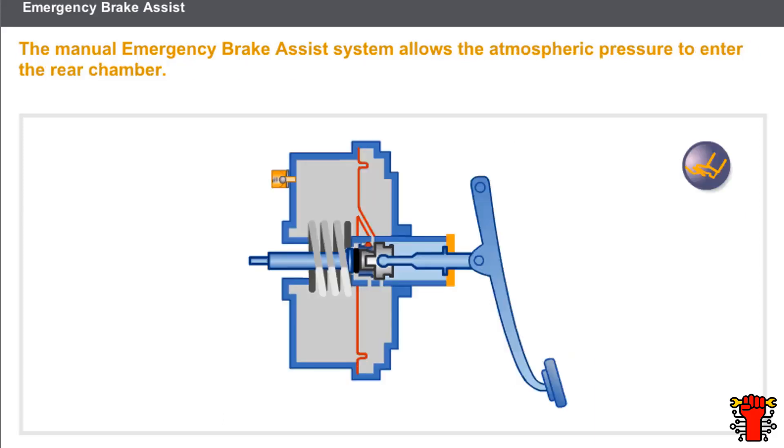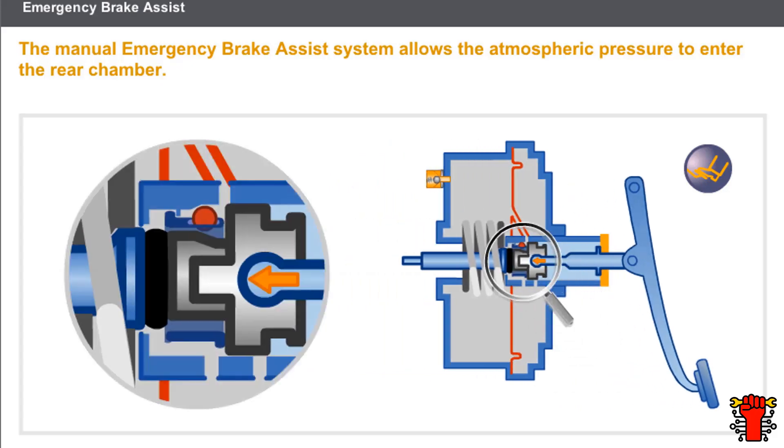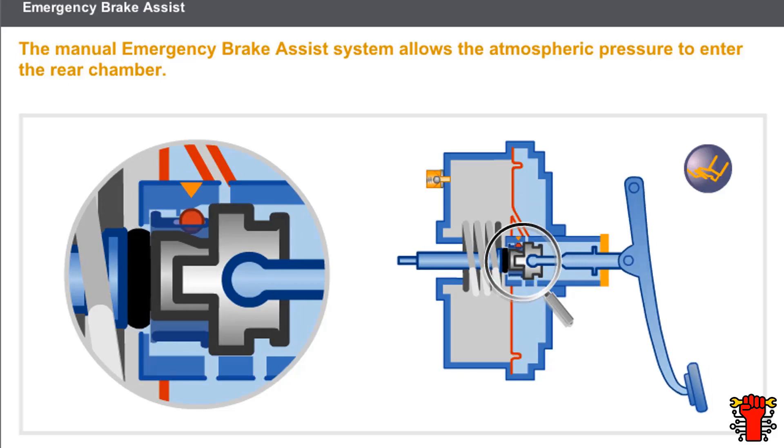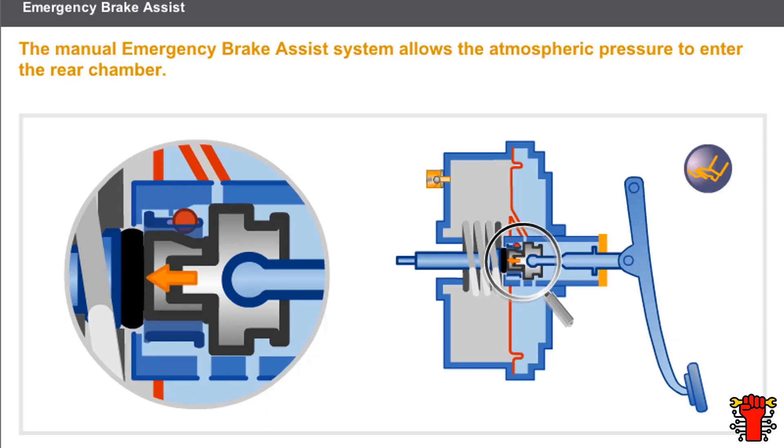On the manual emergency brake assist system, the operating principle lies in keeping the reaction disc compressed via the ball device. Now let's take a look at an emergency braking system. The control rod pushes the piston follower. The atmospheric pressure enters the rear chamber. The ball support moves forward and frees the ball. The ball prevents the support returning and keeps the reaction disc compressed. The piston follower remains open, allowing the atmospheric pressure to pass through.